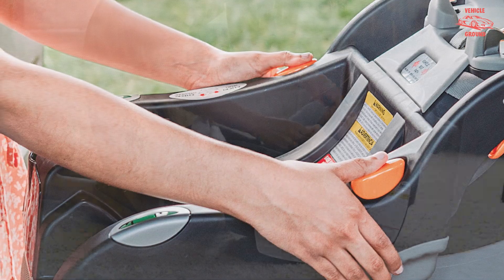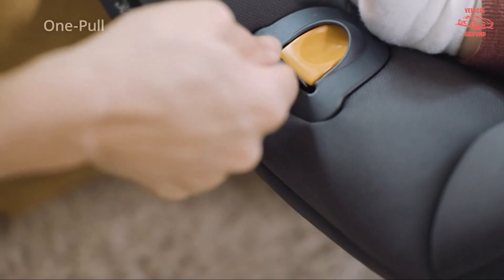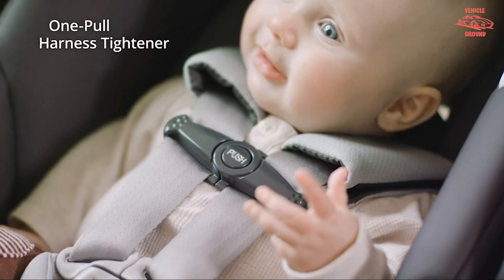But not all Chicco KeyFit 30 reviews give the infant car seat perfect marks. Some say children outgrow it too quickly, and others claim more comfortable options exist.